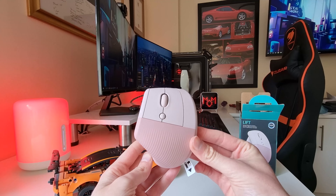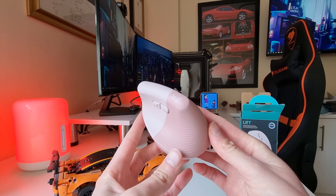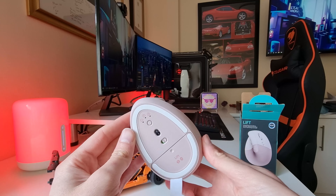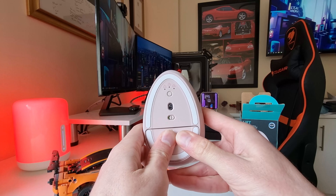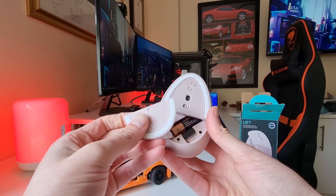Looking at the Lift Vertical Ergonomic Mouse, you will notice that the top of the mouse is not designed like a normal mouse. The top is actually slanted so that your hand sits at an angle. In this position you can easily access the left and right buttons, the scroll wheel and the DPI button. On the side of the mouse is a forward and back button, which is pressed by your thumb.